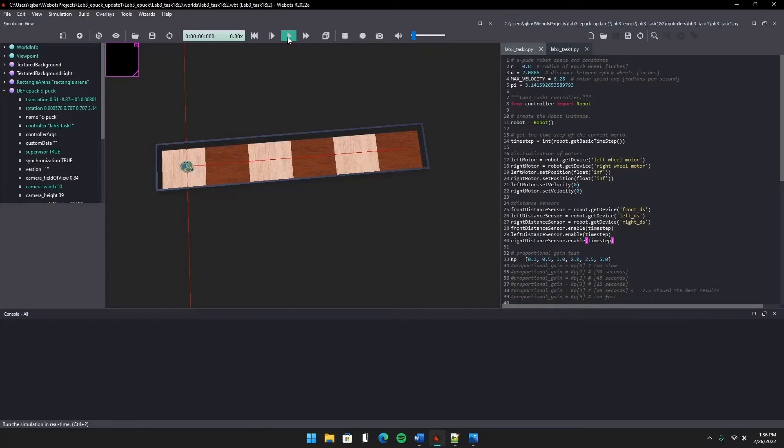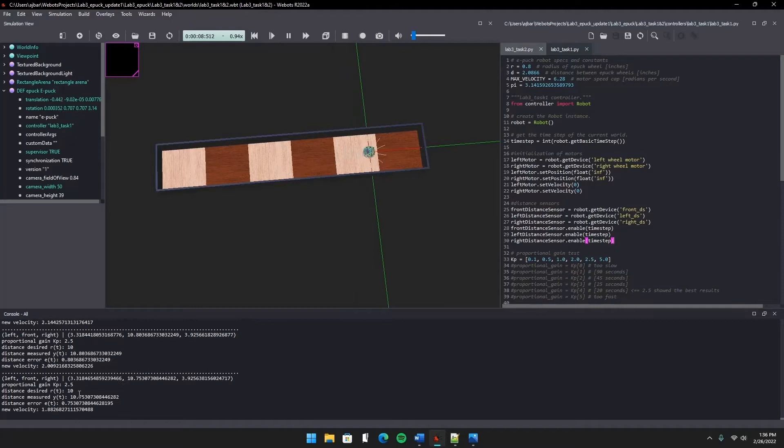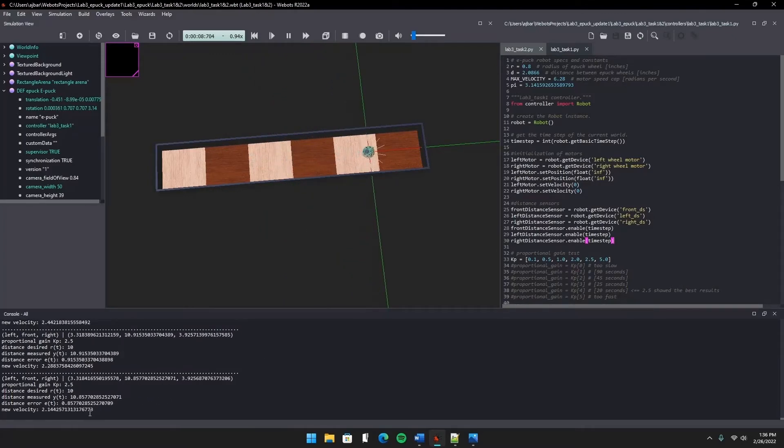The proportional gain I chose is 2.5. You'll see it's getting closer to 10 as we go — the robot never actually reaches 10 inches exactly because of how the proportional controller works, but it zigzags back and forth pretty close. That zigzagging is an important note because the next tasks, rather than staying at exactly the desired distance from the side walls, always have a left or right pull. It starts at 50 and as it gets closer, the distance error gets lower and the new velocity reaches pretty close to zero.